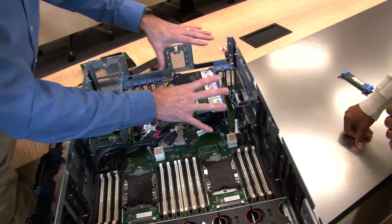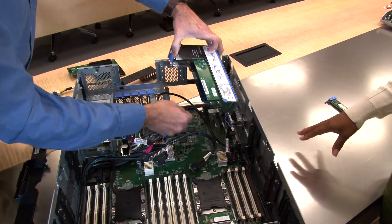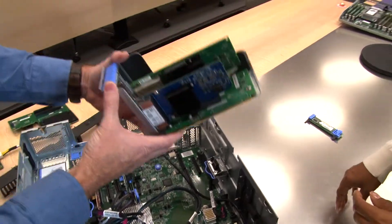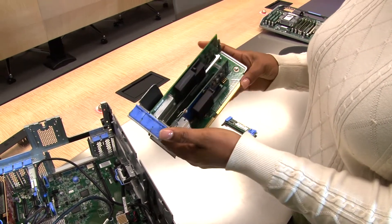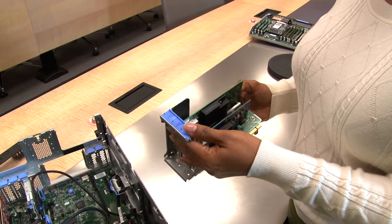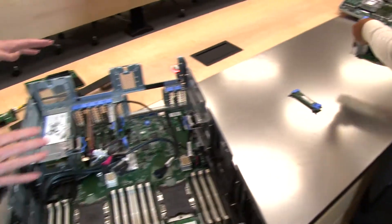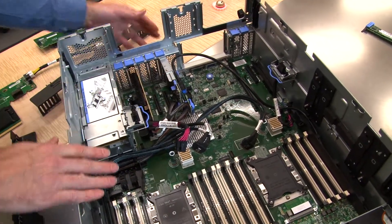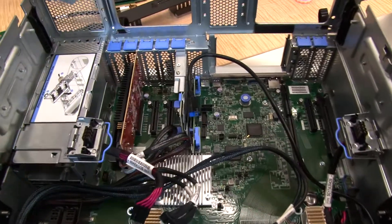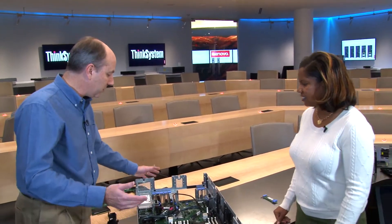The riser assembly provides three of the PCIe riser slots. This is the ML2 riser slot assembly, which also gives you two-by-eight connectivity on the same riser, with two other riser options available — you choose any of the three when ordering. Next to that is the LOM adapter; the one installed is a four-port 1GbE LOM, but there are five other variations available including 10GbE RJ45, 10GbE SFP, and two-port RJ45 1GbE, for a total of six LOM options.